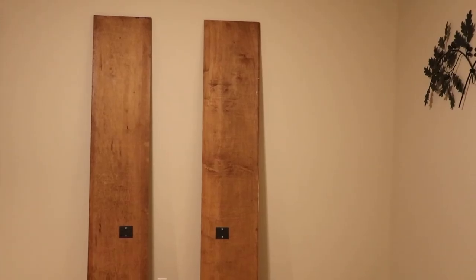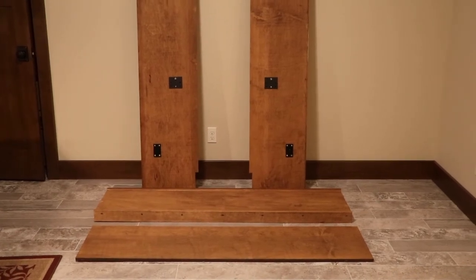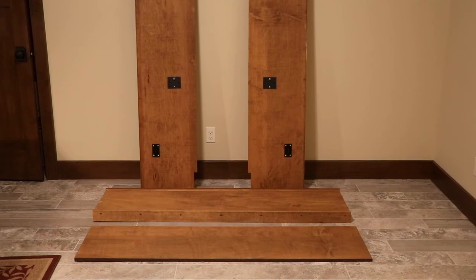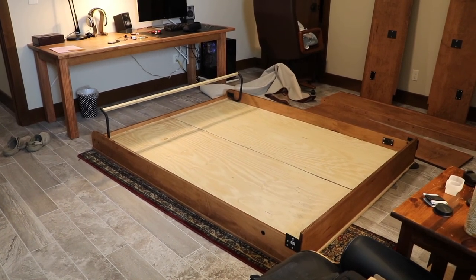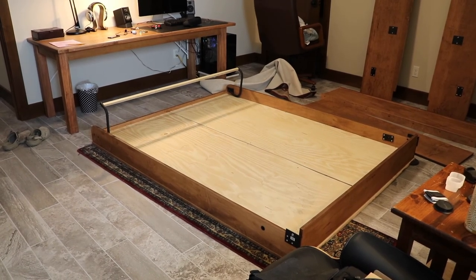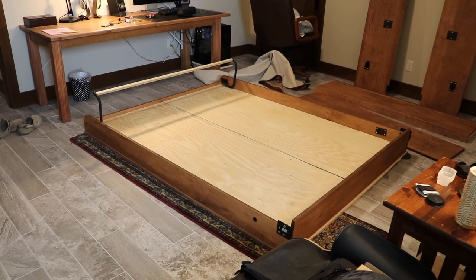I stained all of the pieces off camera and took them into the room where the Murphy bed is going to go. What you're seeing are all the pieces for the cabinet that the bed folds up into: two side pieces, the top, and the headboard which is just a piece of plywood that screws between the two. On the floor is the platform that the bed goes on, and you can see the quarter-inch plywood has been screwed on top of it. That's everything it takes to do the bed.